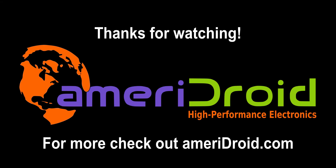Thank you for watching. This product, among other single board computers and accessories, are available at Ameridroid.com. Links can be found in the description below, and we'll link to the next video.